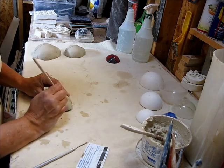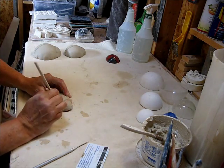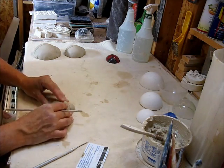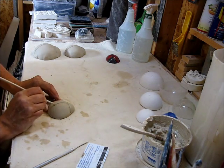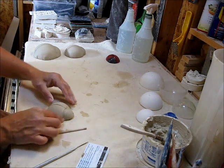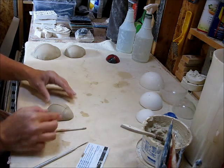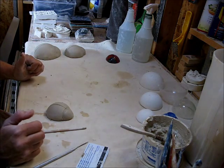I think this shape would be great also for maybe making turtles, but I haven't tried that yet. So now I'm going to let these set up for a little bit and then I'll come back and do the final cleaning on them before I set them out for drying.